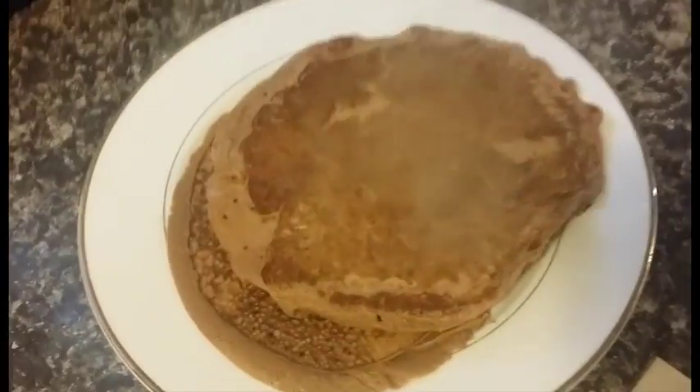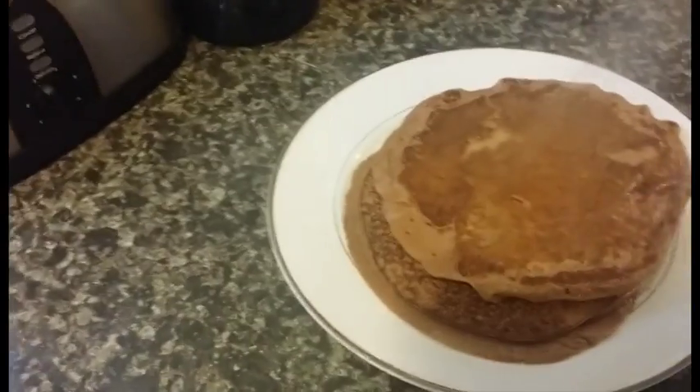All right, here's our last pancake there. So this made — this recipe made four pancakes.